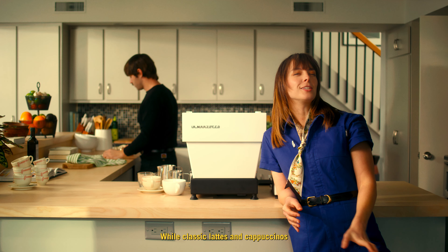While classic lattes and cappuccinos are consistent crowd pleasers, it's easy to add a couple special and tasty drinks to the menu.